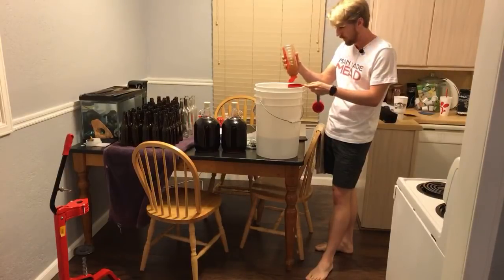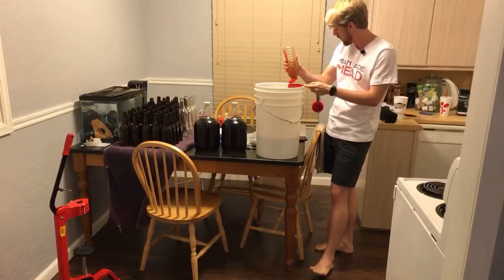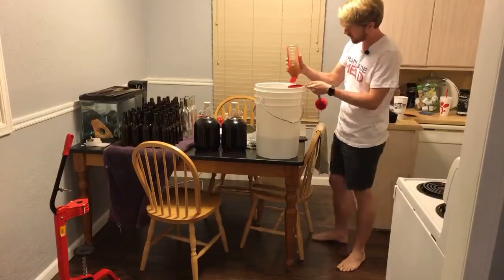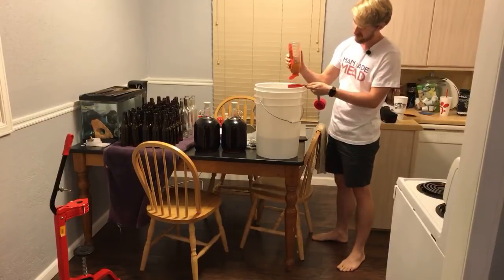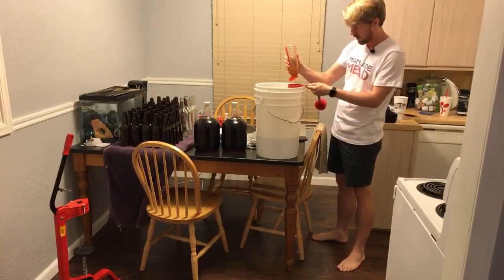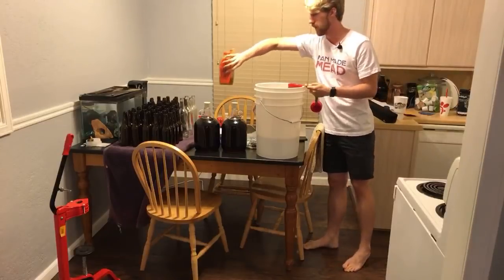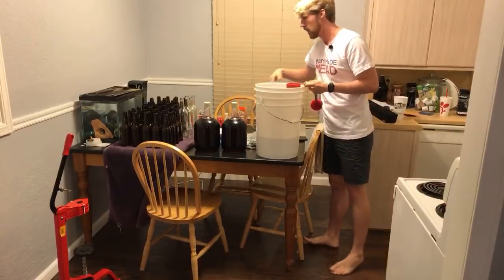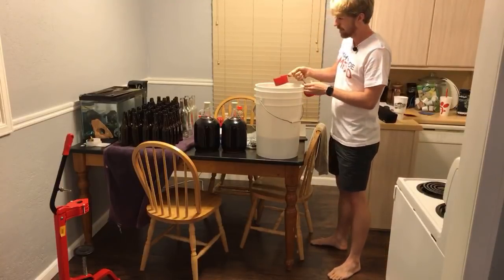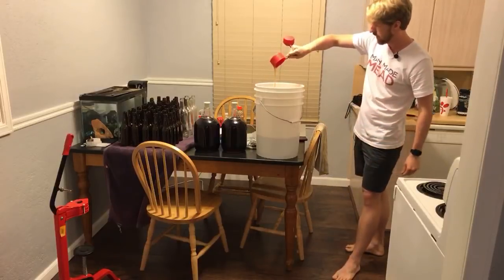Checking the pH and gravity definitely helps. I wouldn't worry about it that early though, because realistically your yeast are just now waking up. You're probably not going to see a lot of activity until the 24 to 48 hour mark — at that point you should be fine. This is just Nature Nate's honey for back-sweetening purposes, and now we're going to add it in.